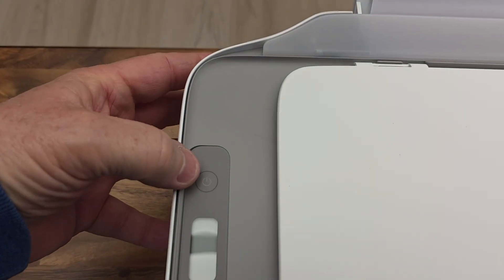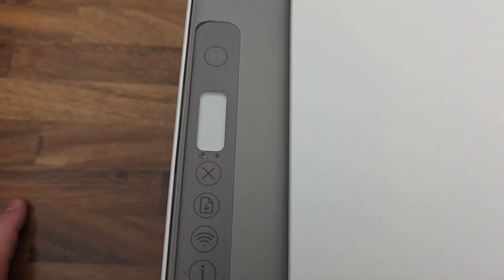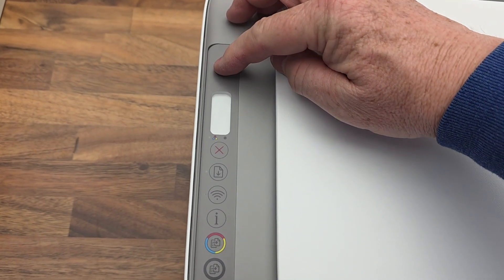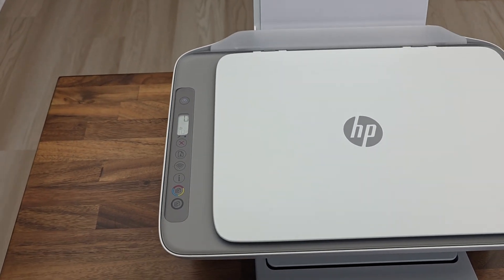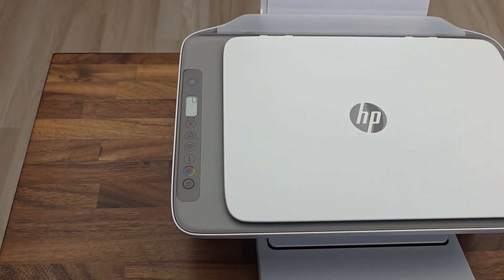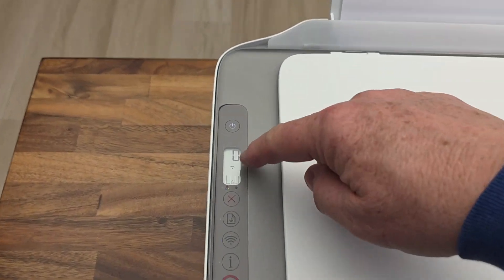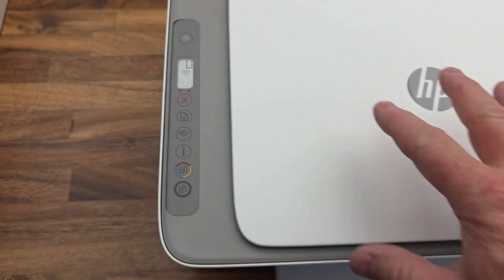Let's go up here at the top and turn it on. It took a little bit — I pressed it and it kind of sat there like it wasn't turning on, but then after about 20 seconds something started moving. The screen came alive. My Wi-Fi light is blinking. I don't have the ink installed yet.